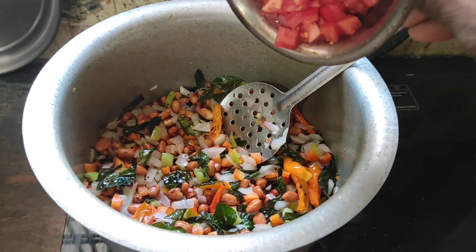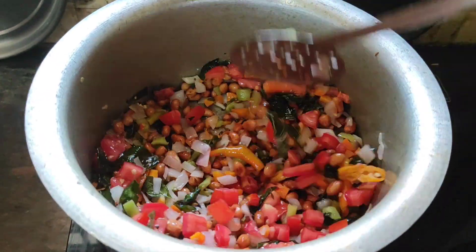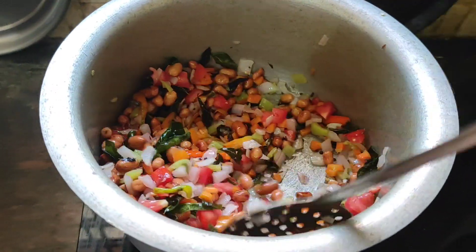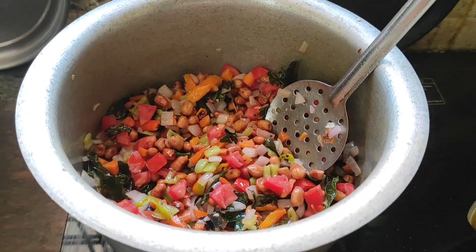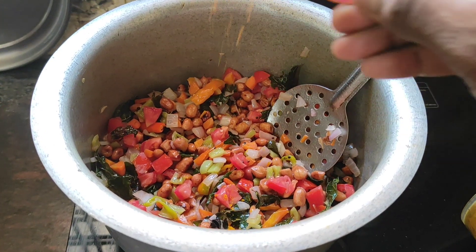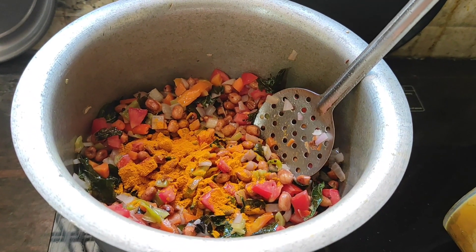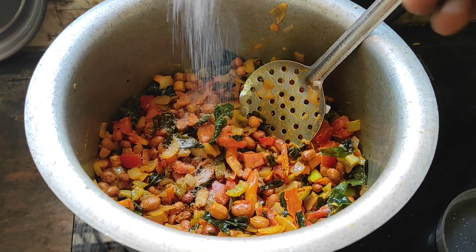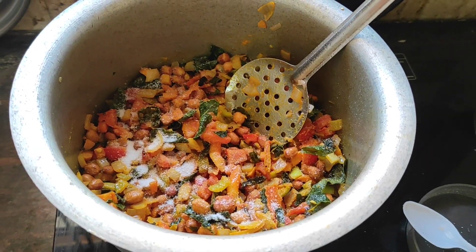Taste purpose — add some tomato, just mix well. Now add one spoon of haldi turmeric powder, just mix well. Now add some salt to taste — just mix well.